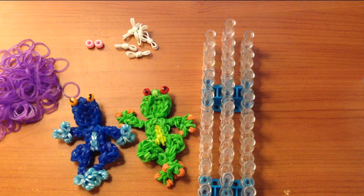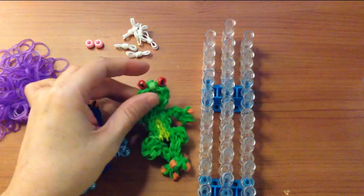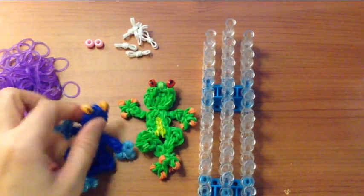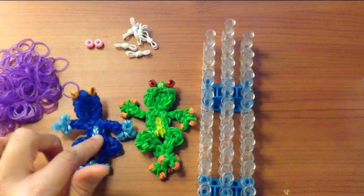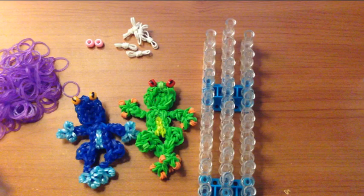Hi, this is Marloons Creations, and today I will be showing you how to make one of these frogs. This one is a red-eye tree frog, and this one I believe is the poison dart frog, with a little bit of the colors changed.